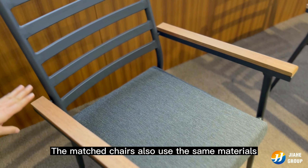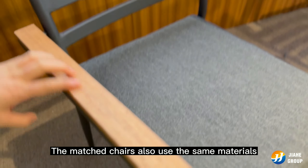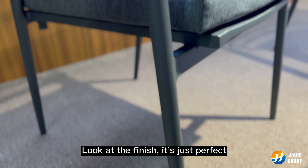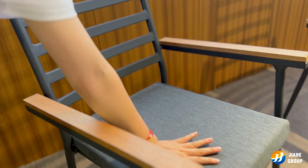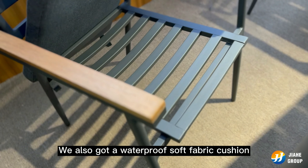The matched chairs also use the same materials as the table. Look at the finish — it's just perfect. We also have a waterproof soft fabric cushion for the chairs.